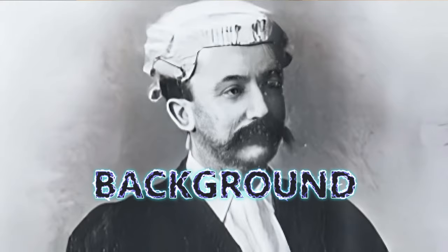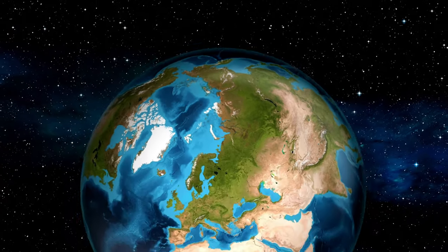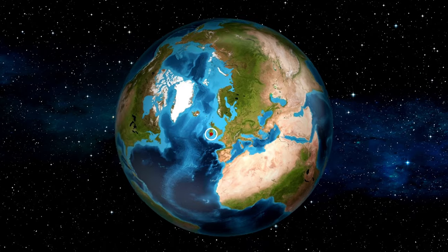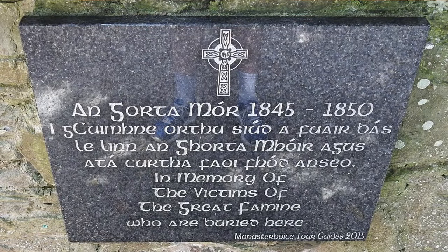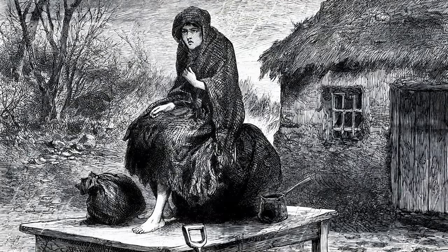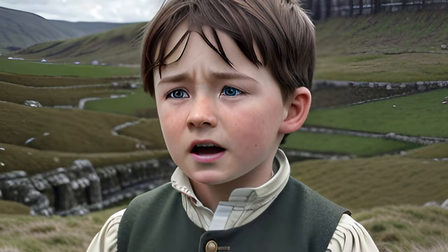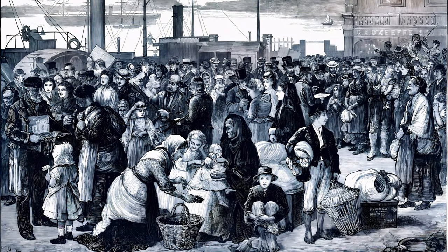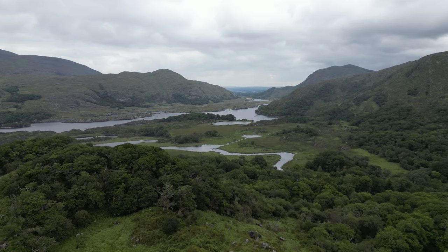The words of Danny Boy are by an English lawyer called Fred Weatherly, who wrote songs as a kind of sideline — it was actually his passion project. If you can imagine what things were like in Ireland in the late 1800s to 1900s, when the huge potato famine was on — over a million people died and a million more fled Ireland — this song is generally believed to be a farewell, a parent farewelling a son knowing they would never see their child again.